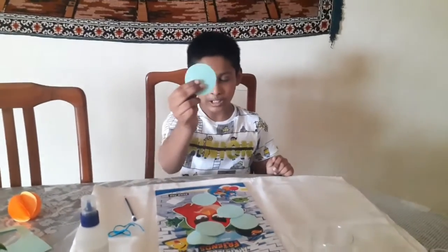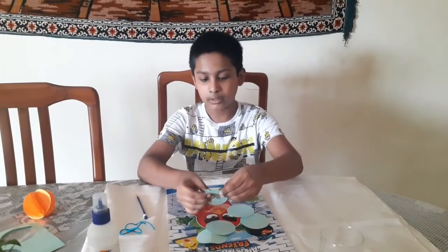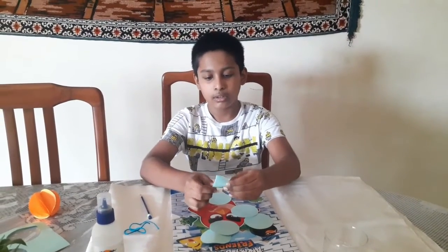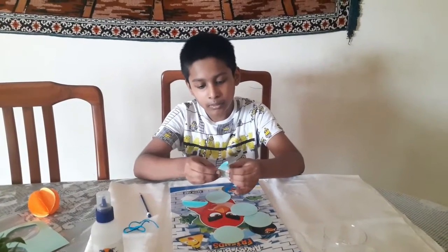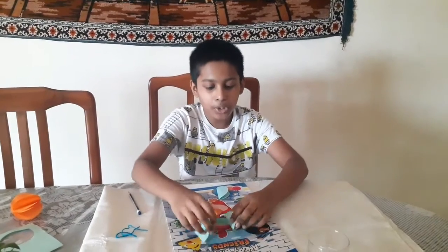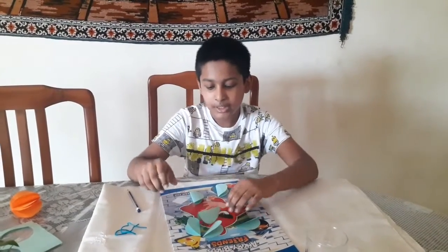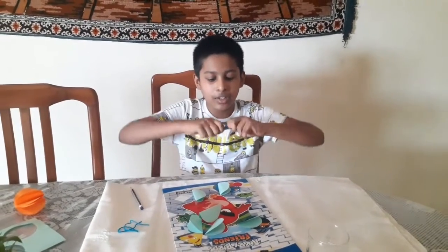Now take one circle and fold it like this. You will have to fold all of them. After you have folded all the circles you need to glue them together — for that you need a glue stick.